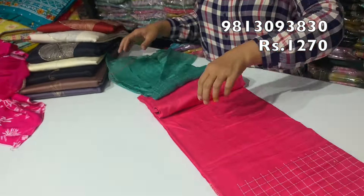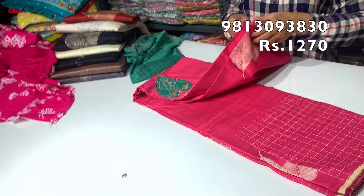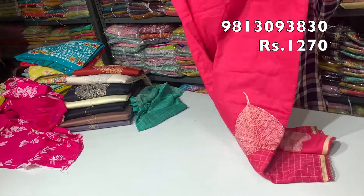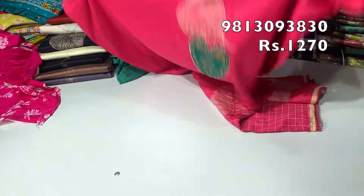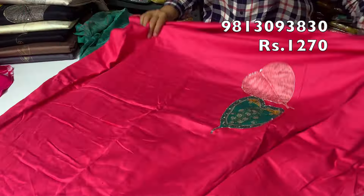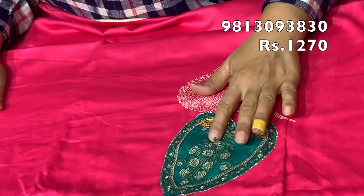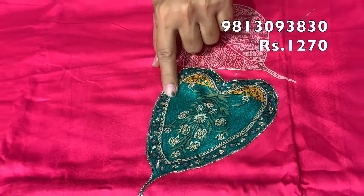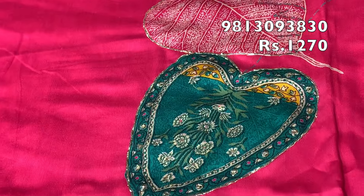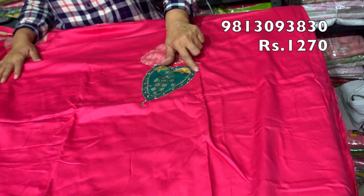The next article is a very beautiful suit in cotton — a branded suit. The fabric is jam cotton. It features a print along with patchwork, and there is work done from side to side.